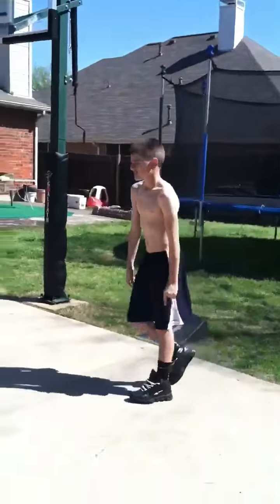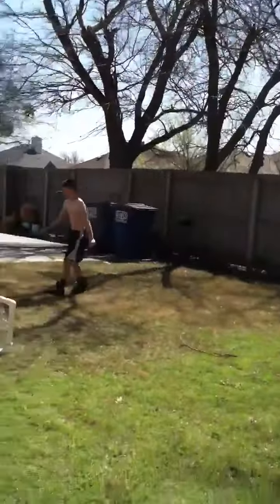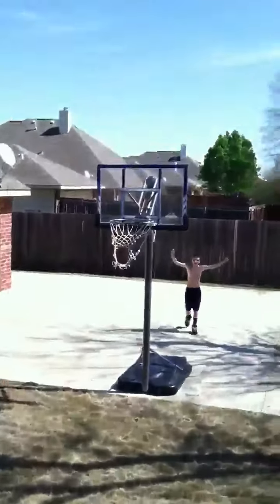Yeah, good job. It's going. It's going. This is a real playground shot. This is the inside the playground shot. Yes! Good job. Off the roof shot.